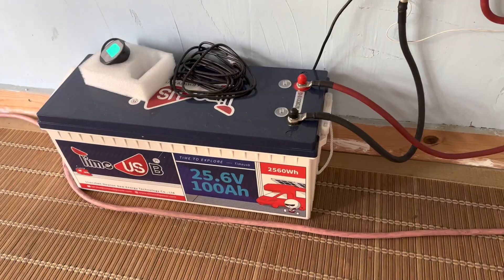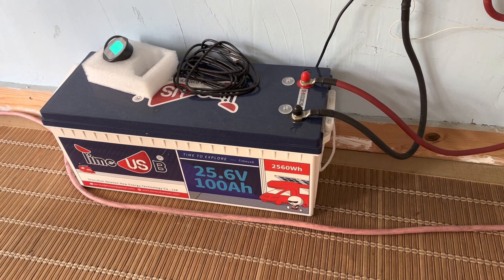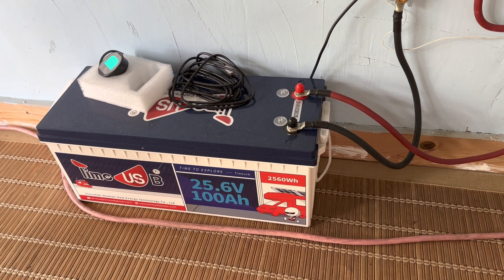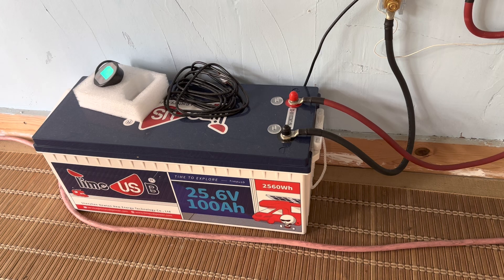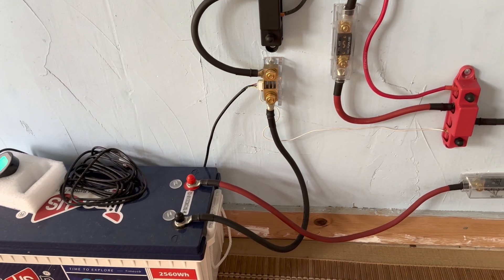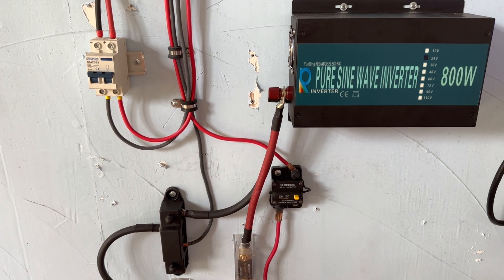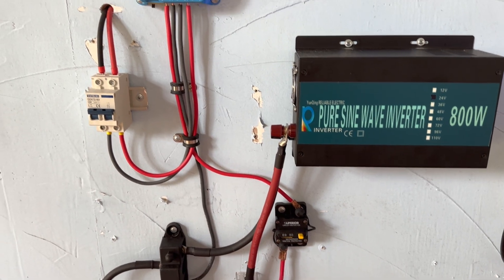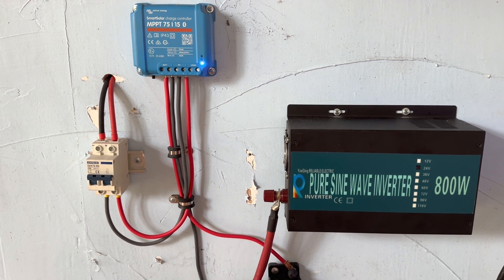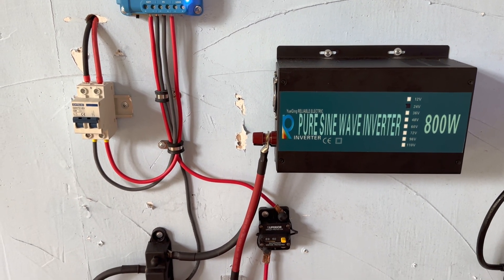Several months ago I introduced you guys to this 25.6 volt lithium-ion phosphate battery, 100 amp hour capacity from Time USB. It's been working flawlessly for all these months, and every day this little system has been producing the most important of things — the morning elixir, coffee. This is a small standalone system and everything's been working fabulously the whole time it's been in operation, making several pots of coffee every morning.